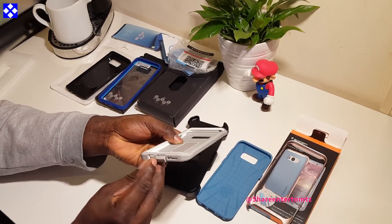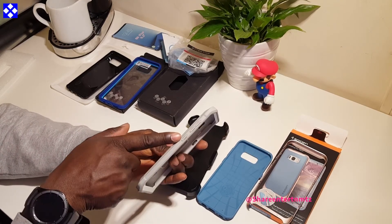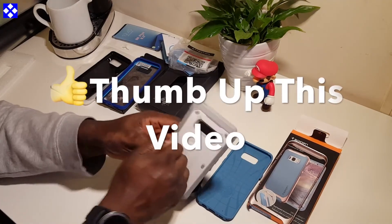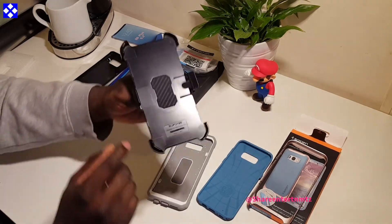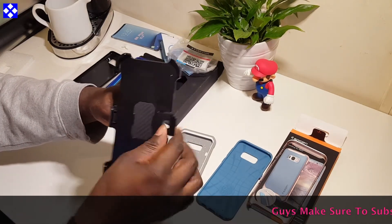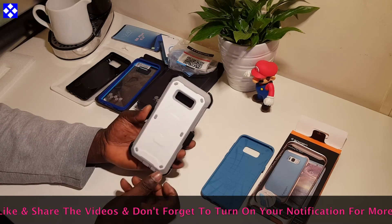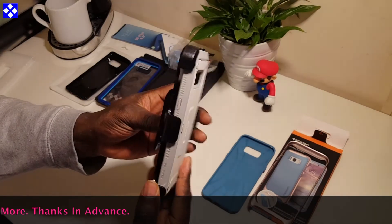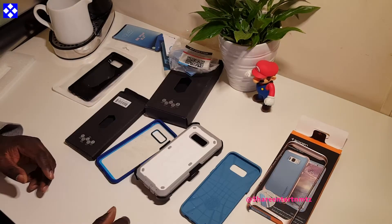It's three pieces — the shell I'm holding right now you can just walk out with on its own, or combine it with the other pieces. This will definitely keep your phone totally protected to a maximum extent. Very very strong material, and I like the holster — it goes for your belt. Hook it to your belt and you'll be good to go. We're pretty much at the end of this one.